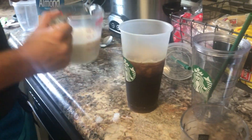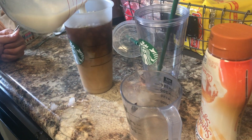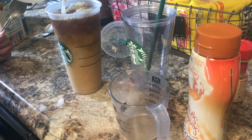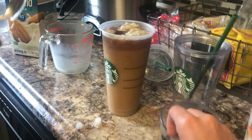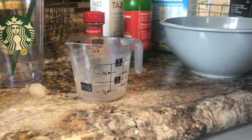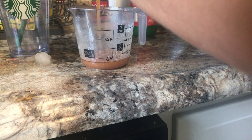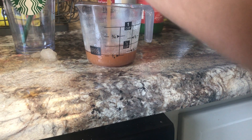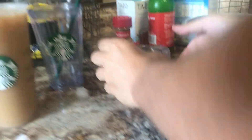Next we'll see how it goes — adding the milk and sugar. We're almost at the top; it kind of actually looks like the right shade. The recipe said to buy Starbucks-specific caramel, but we just bought generic Smucker's — whatever we wanted. We're definitely not going to have enough, hopefully.